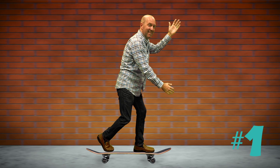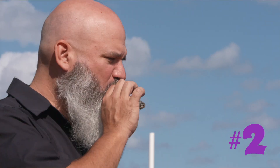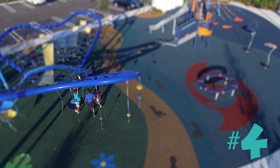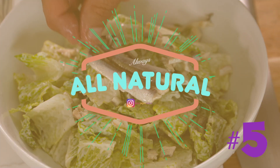Hey guys, what's going on today? I want to share with you my five current favorite Final Cut plugins — ones I've been reaching for to really elevate the looks of the videos I create for my clients. I'm going to have links to all of these below. I'm going to do a quick demo on each of them today, and let's just dive right into it.